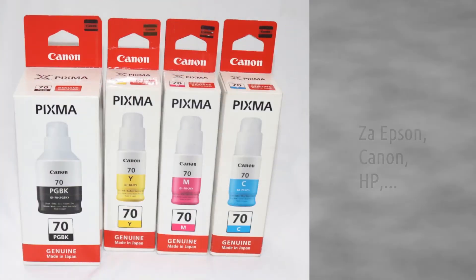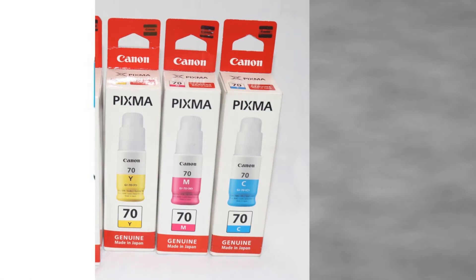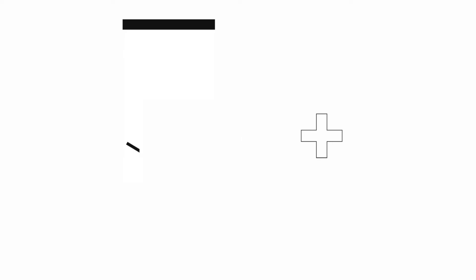We have developed new nano inks that do not contain any siloxanes. The inks are made in Slovenia and are guaranteed siloxane-free, and will prolong the life of your printer.